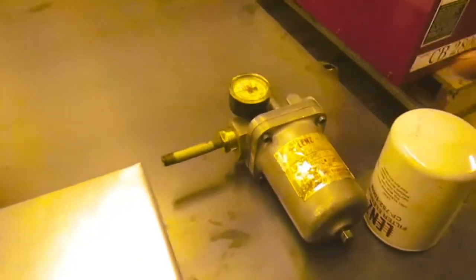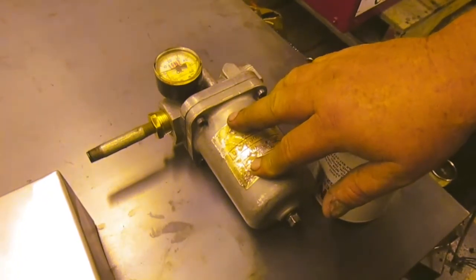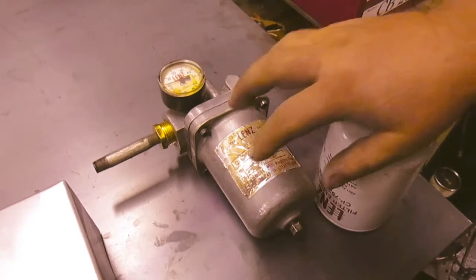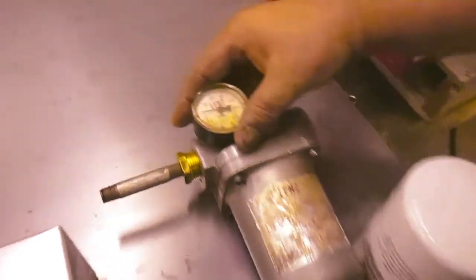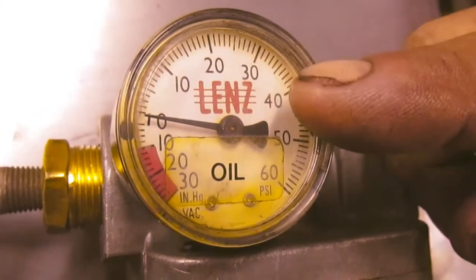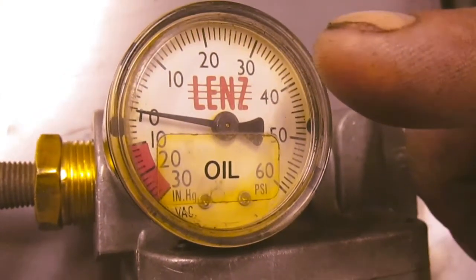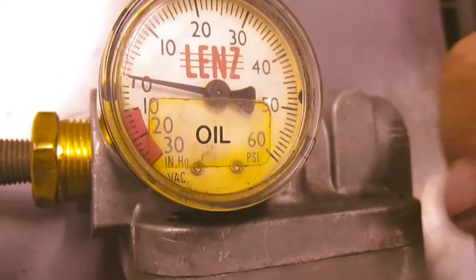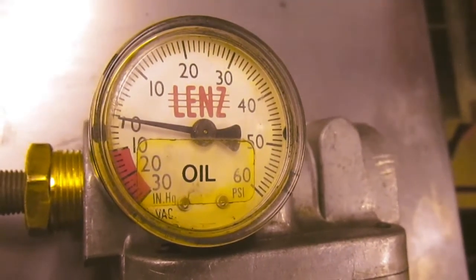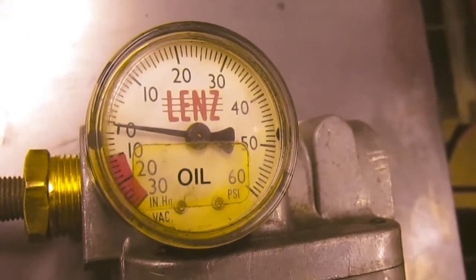You could have a plugged oil filter that makes it hard to get the oil up to the pump and the burner, because it's plugged up, in which case it will pull a deep vacuum. It's sitting on zero right now, but once it starts, a plugged up filter will pull down to a deep vacuum of 10 or 20 inches of vacuum or more. If it's plugged up, you will simply need to take the oil filter apart.